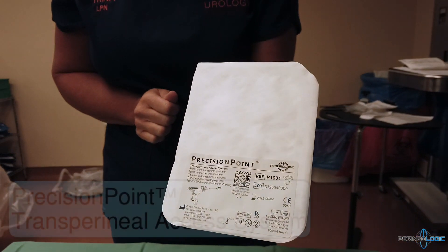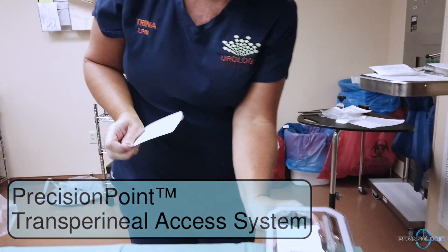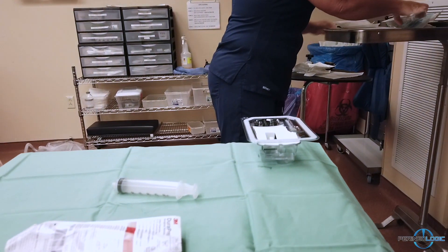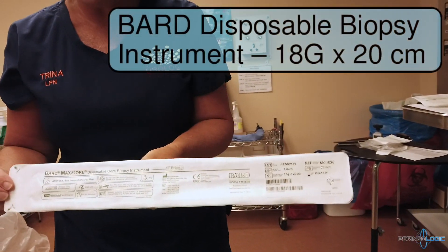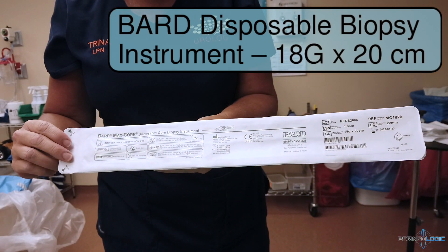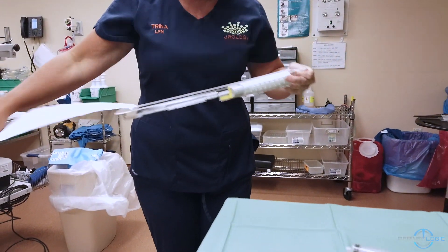Then, we will open the packaging of the Precision Point Access System. We will bring out the biopsy gun, which in this case is a barred disposable biopsy instrument, 18 gauge and 20 cm in length.